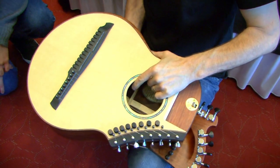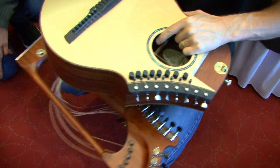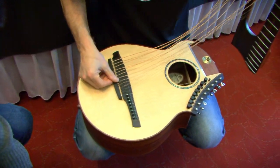The neck goes upside down into the case or the backpack and the body on top — this is how small a package you get. You walk onto any airline with this as carry-on luggage, and that's a 20-string harp guitar.